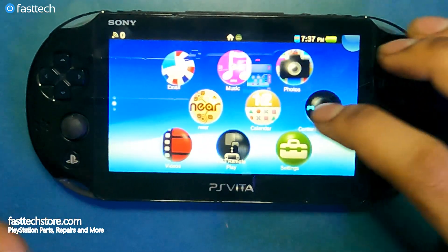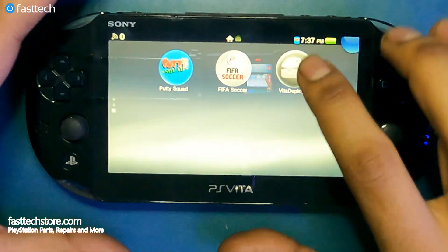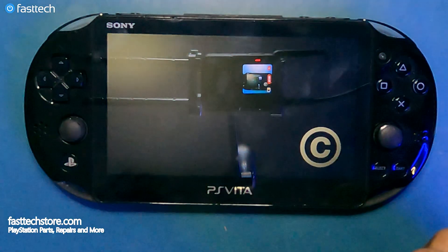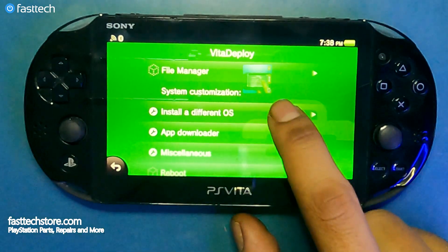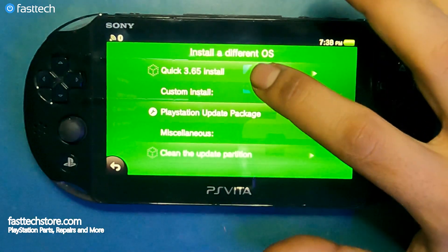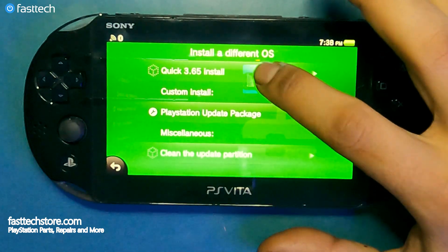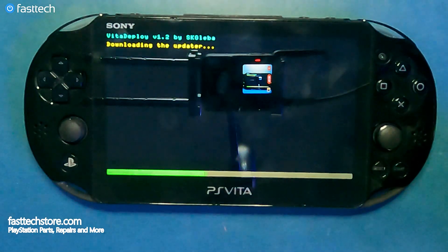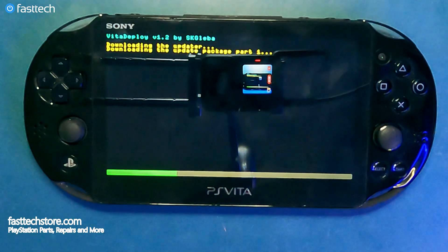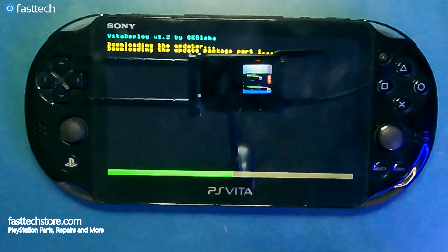We're going to go back to the PS menu and open VitaDeploy. We press Start, go to 'Install a different OS,' and then select the first option that says 'Quick 3.65 Install.' Select that option and you'll see a progress screen. We're going to let it do its thing, and after this step is complete your PS Vita is effectively hacked and the jailbreak is complete.